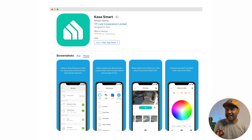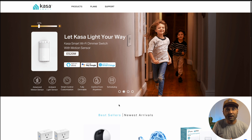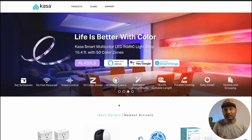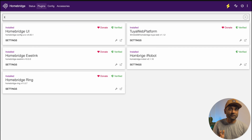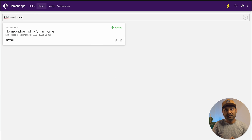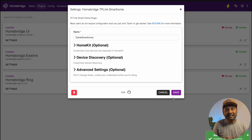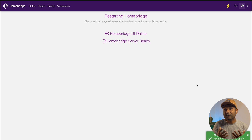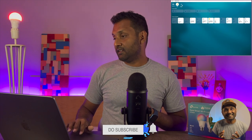If you want all of your installed Kasa smart app devices to appear in the Apple Home app, you'll definitely need this plugin — it will automatically detect TP-Link devices connected to the Kasa smart app. The beauty of this plugin is that it needs no account information. All you have to do is search for HomeBridge TP-Link Smart Home, click install under the verified plugin, click save, and reboot your HomeBridge server. Your Kasa smart-enabled devices will be automatically populated into the Apple Home app with no further configuration needed.